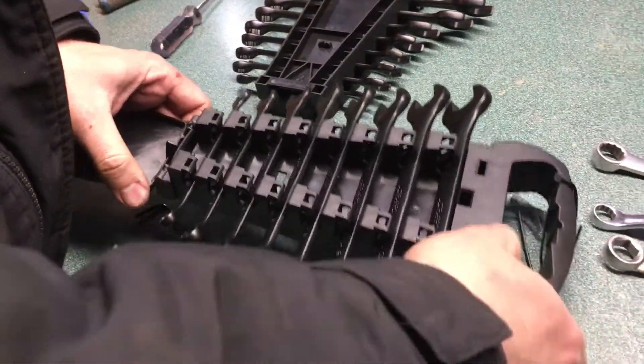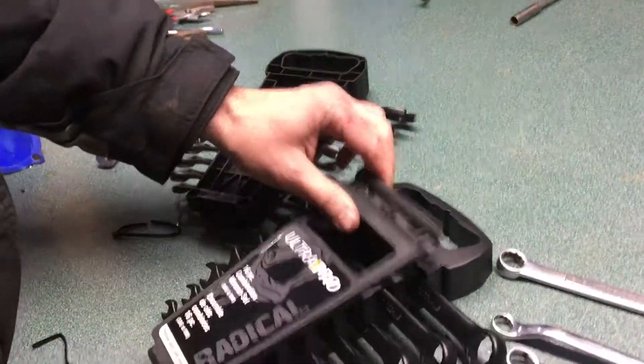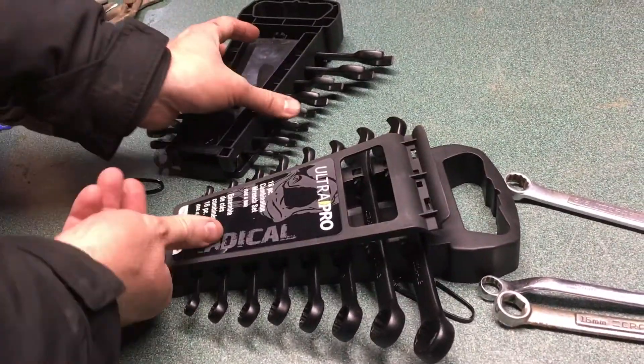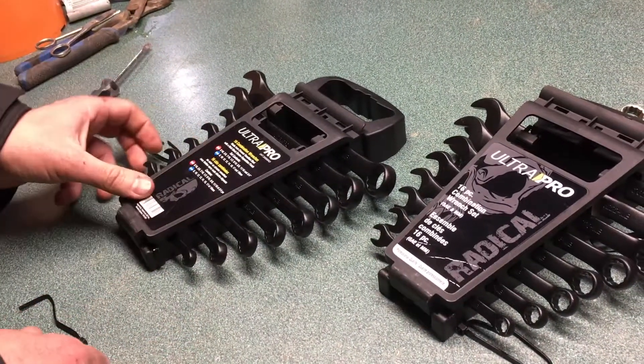If you wanted to, you could display these or just keep them open like that. The variety of sizes is pretty cool — it's both SAE and metric.